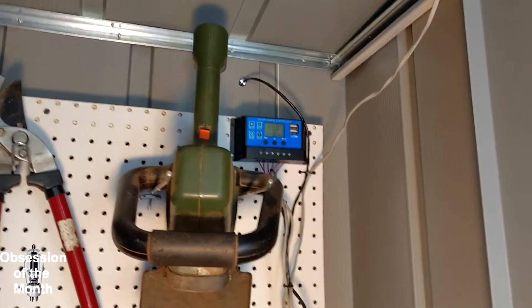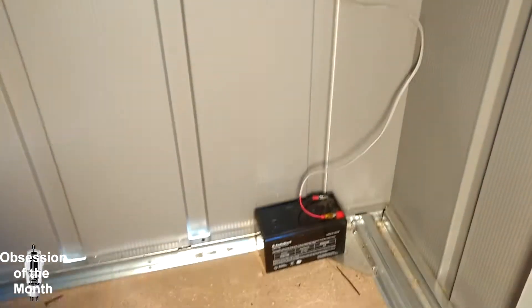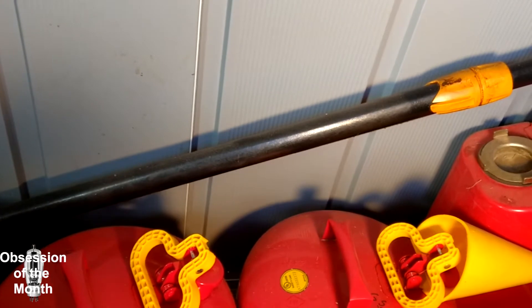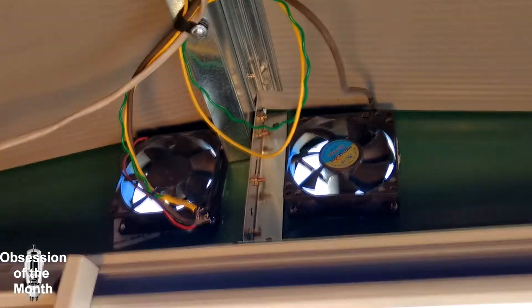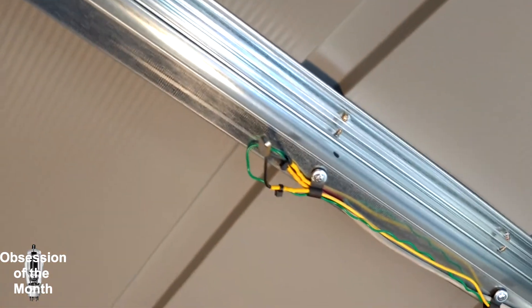I've got this mounted inside my little shed. It's connected to a small 7 amp-hour battery, which should actually run the fans for a whole day. The primary reason is to help keep the shed cool. I do need to put a vent down behind there to let air in, and this goes up to these two fans, which will be covered on the outside later.